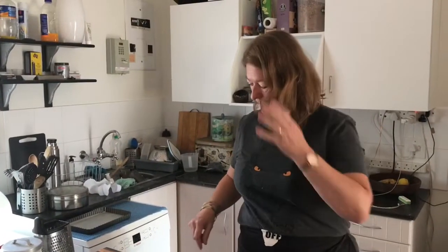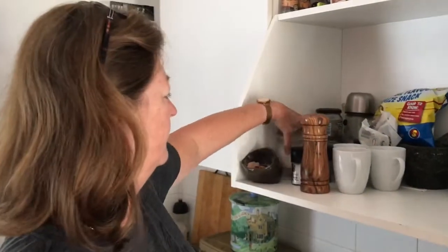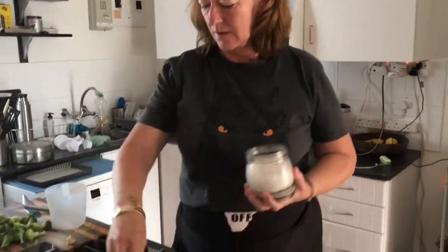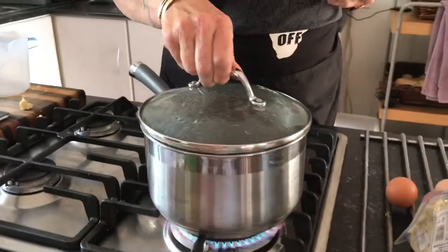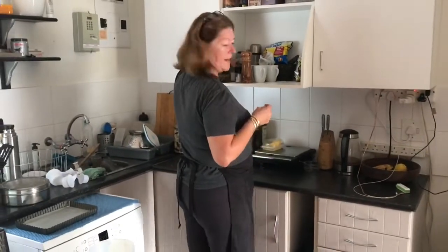Water boils so much faster when you have a lid, girls and boys. I'm just going to season the water — this is my cooking salt — so that the broccoli has a little bit of flavour.